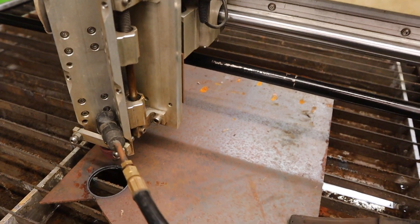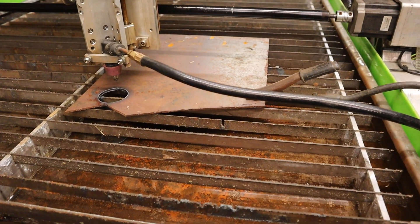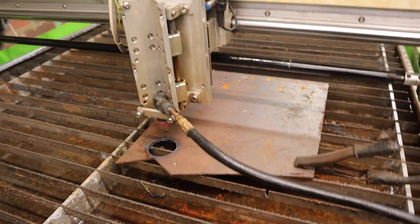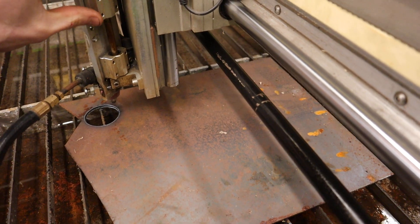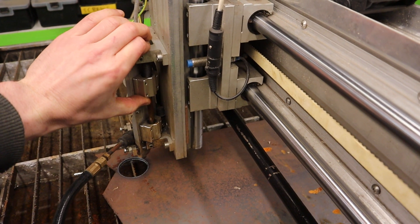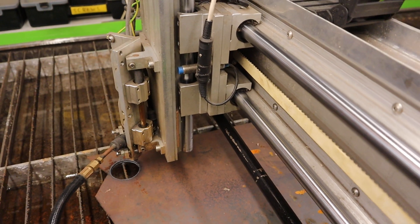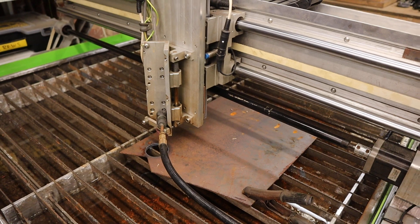This clamp here will fit pretty much anything. I've got a handheld torch in there at the moment. It's also got the torch height sensor built into it, so when it contacts the material, it'll pick up when it touches.